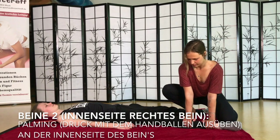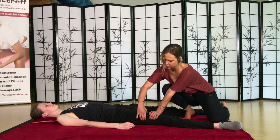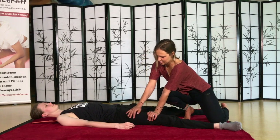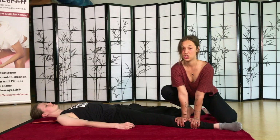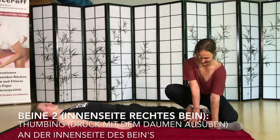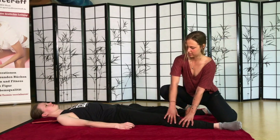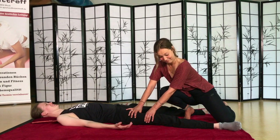Geht erstmal so das ganze Bein nach oben. Könnt ihr auch schon mit den Fingern auf die andere Seite drücken – dann habt ihr direkt zwei Muskeln. Mein Massagelehrer hat immer gesagt: slowly and progressively. And smile – wenn man so konzentriert ist. Das Gleiche macht ihr jetzt mit den Daumen – also Thumbing. Geht wieder nach oben.